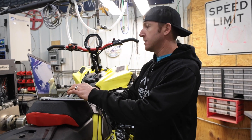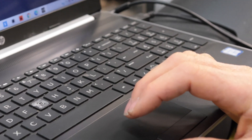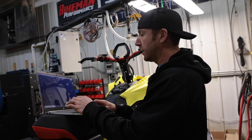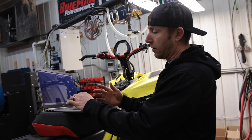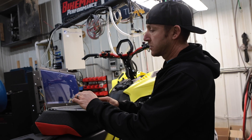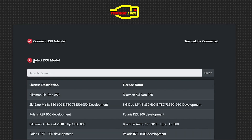Step five: log in to the TorqueLink app. Now that we're logged in, it'll say the TorqueLink is connected, which means we've done all the prior steps correctly. Then hit next. Since this is a Skidoo 850, we want to select Bikeman Skidoo 850, which will give us all the tunes for it.